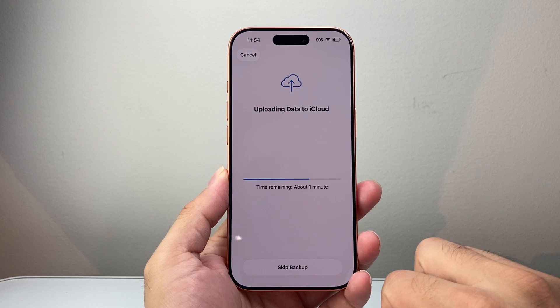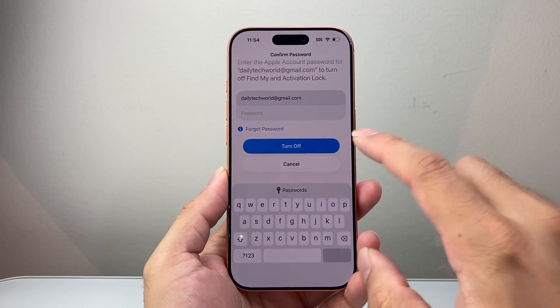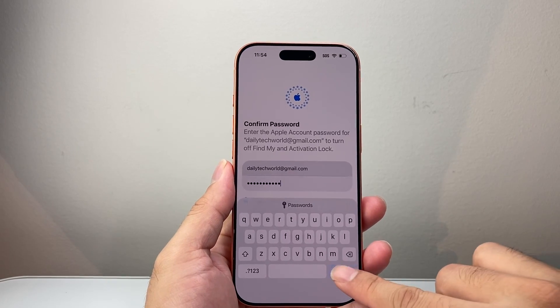It's going to do an iCloud backup — you can wait for it to finish or skip, but you should back it up. Then you're going to enter your Apple ID password. Once you enter it, click on Turn Off, then confirm by checking the checkbox there.